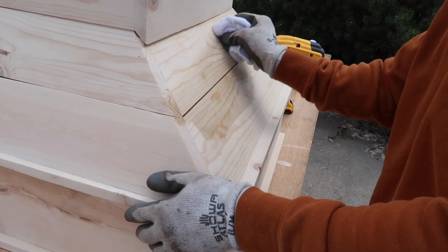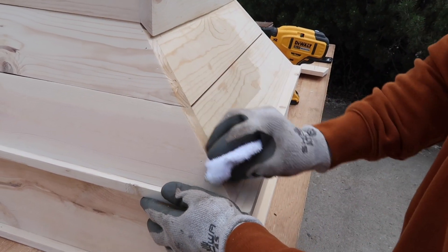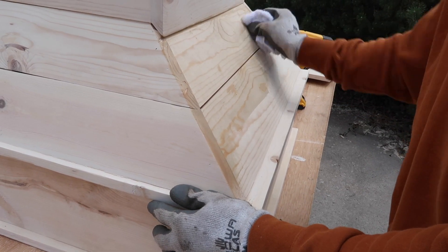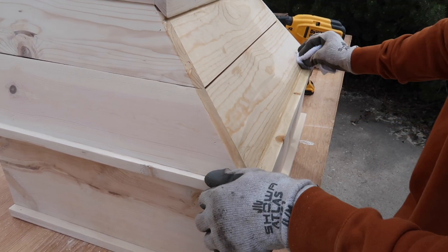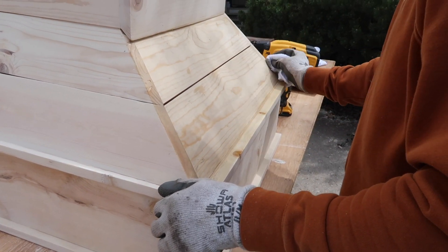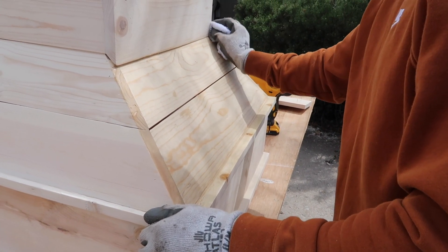The second coat, which is the actual color, is Provincial in the brand Minwax. Thomas just very lightly applies this so we don't get a very dark color. The mixture of these two colors is what gave it this really natural final look.